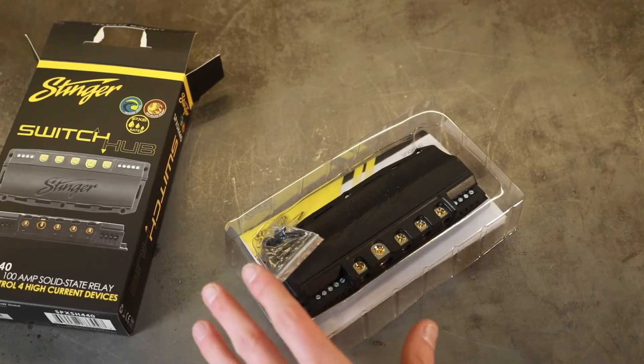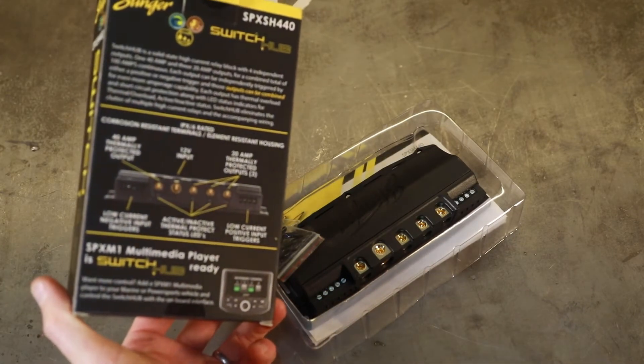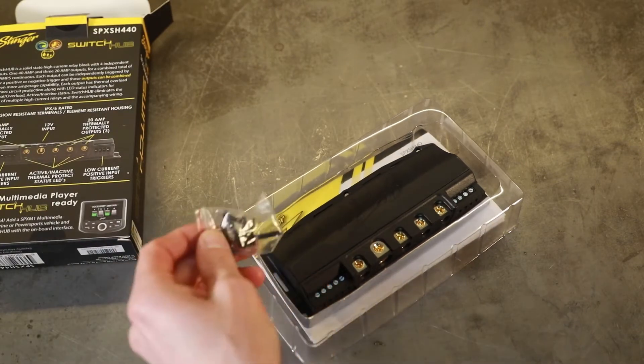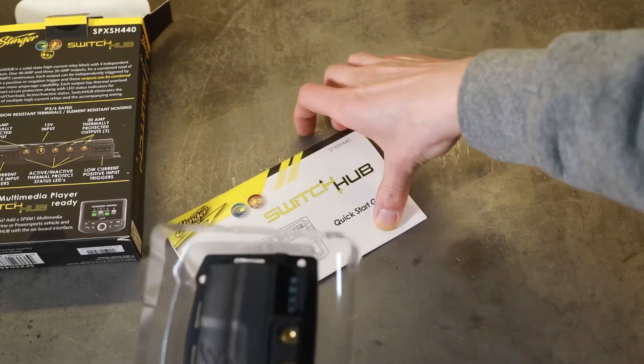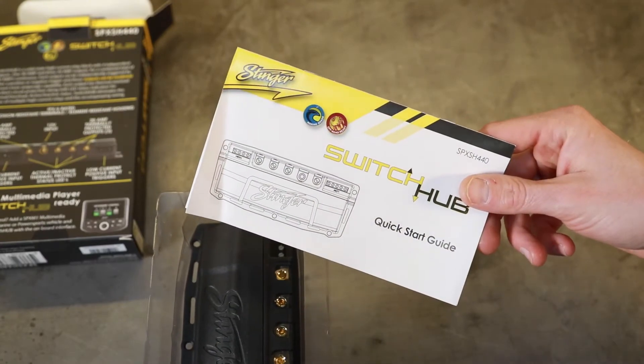We didn't go with this one just because of price. In the box it tells you what we have going on, some different things about it. There are self-tappers — we're going to throw those away. Obviously there are instructions, and these things are pretty simple to run.